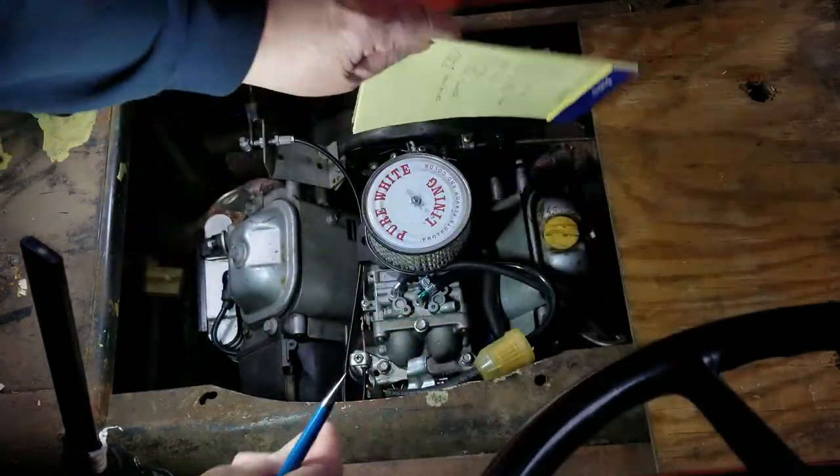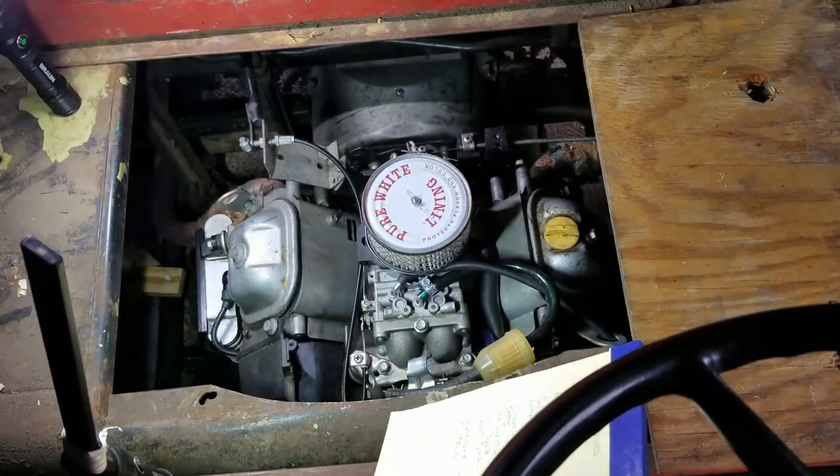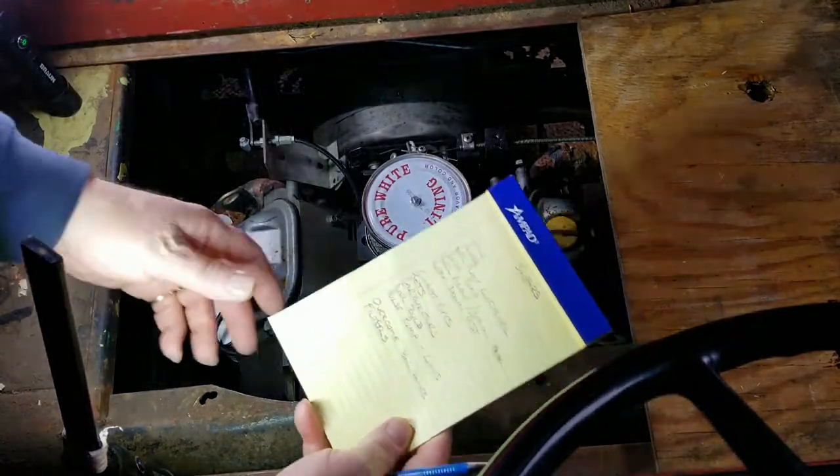Did a leak down test on this side. Perfect. Absolutely in the green. Absolutely perfect.